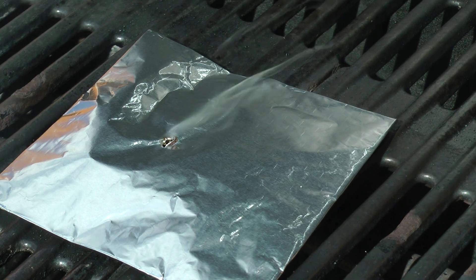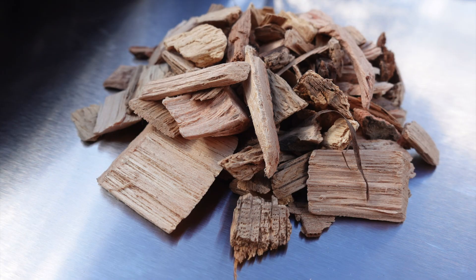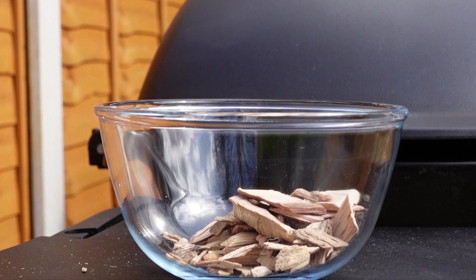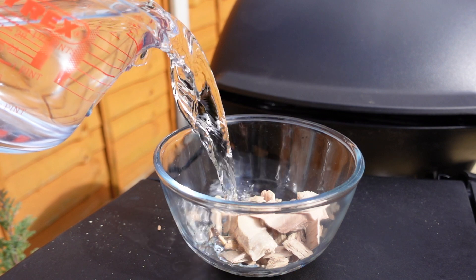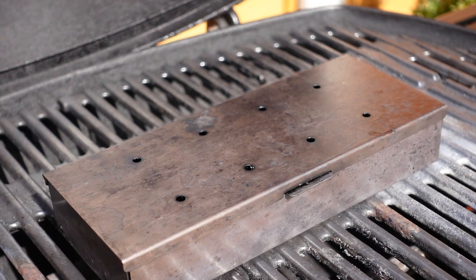Don't forget to poke a hole in the top for the smoke to get out. Wood chips are readily available, with different types of wood giving different smoky flavors. These chips do have to be pre-soaked in water for approximately two hours — we want them to smolder, not to burn.